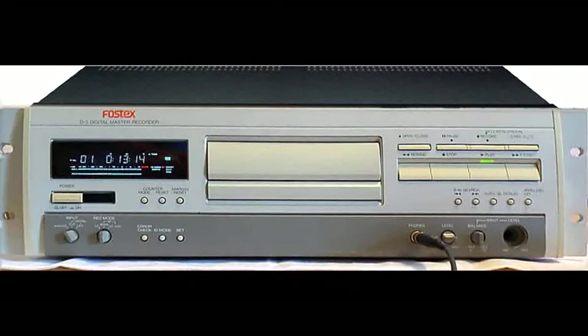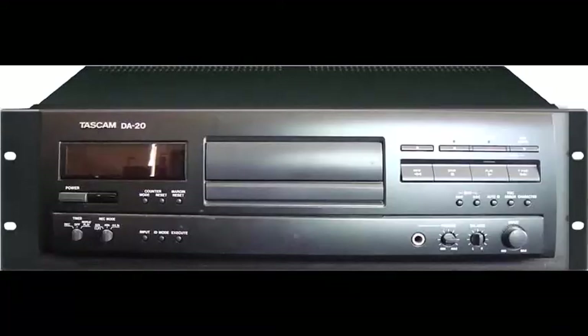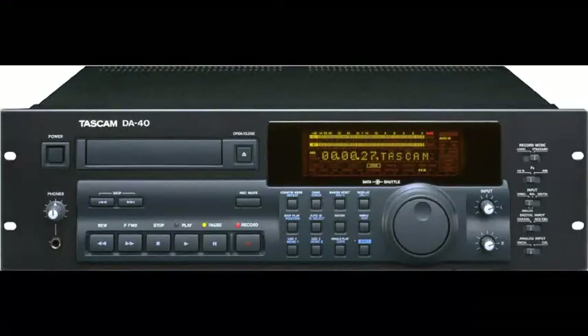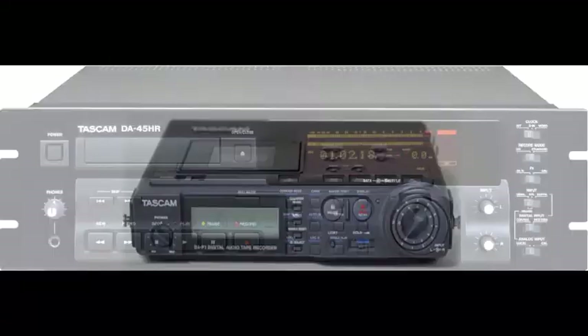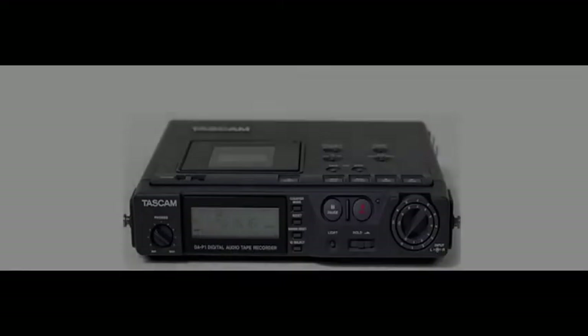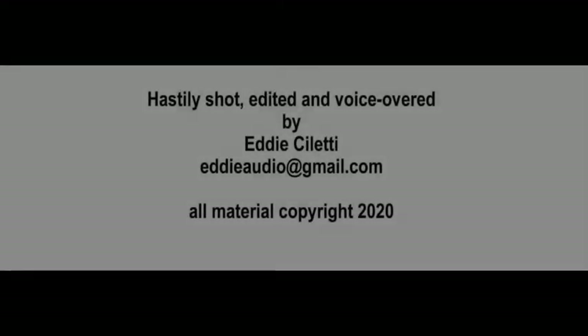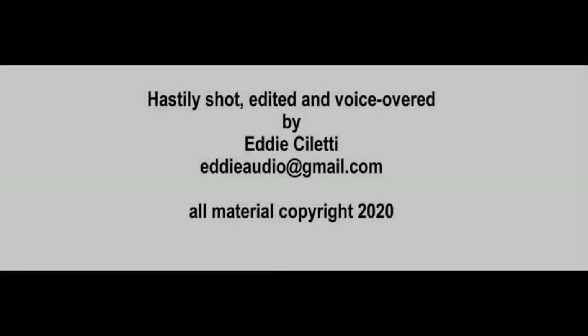Consumer grade transports include models made by Pioneer, rebranded as the Fostex D5 and the Tascam DA20. Tascam's DA30 Mark II, DA40, DA45, and DAP1 portable use an ALPS transport. The Panasonic transport in this video, as beautifully machined as it is, also relies on the capstan motor to drive the reel table. In short, there is no free lunch.